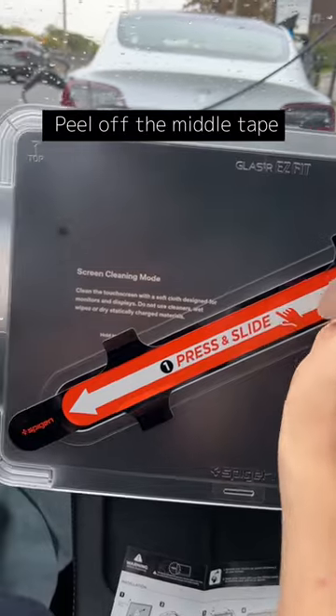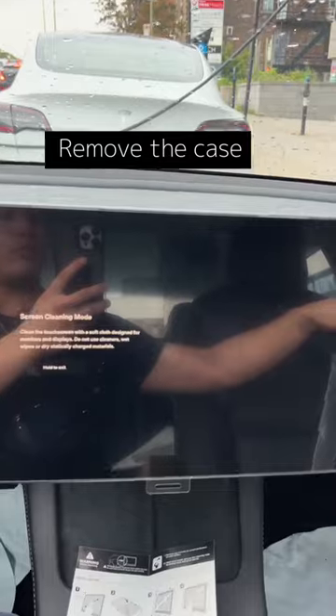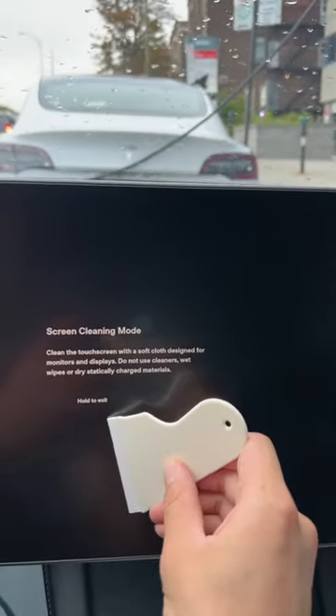Peel off the middle tape, remove the case, then peel off the protector on the screen.